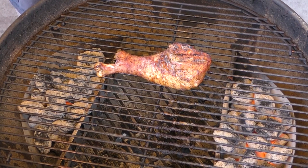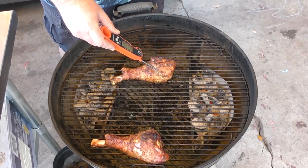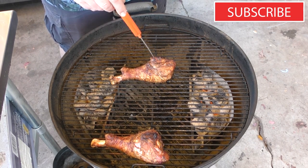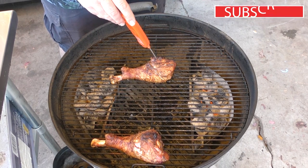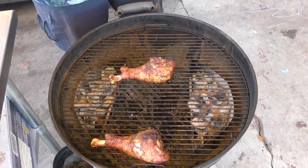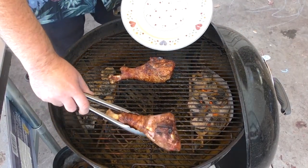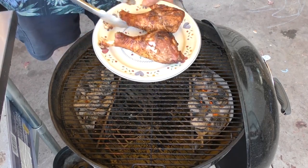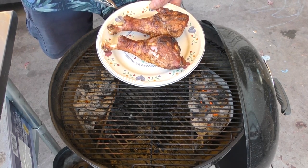The timer just went off for 15 minutes — time to check that last turkey leg. We're hitting 172 to 173 on that, and on the other side we're hitting 168. I think it's time to remove them. Just look at that — the skin's pulling off, that is just perfect. Let's let them rest for about five minutes and then it's time to try them.